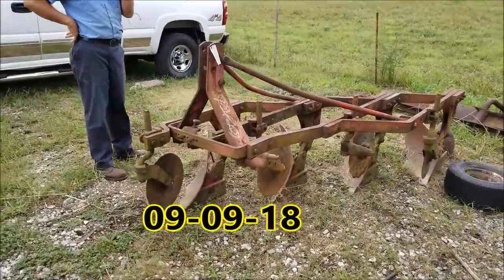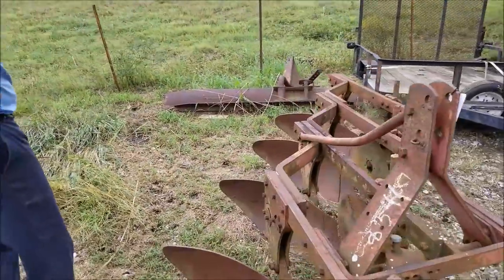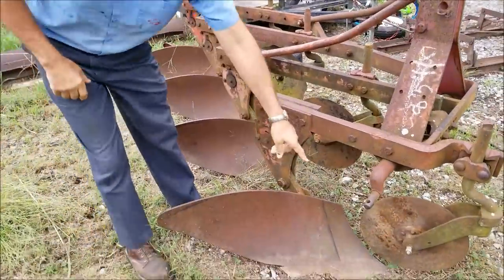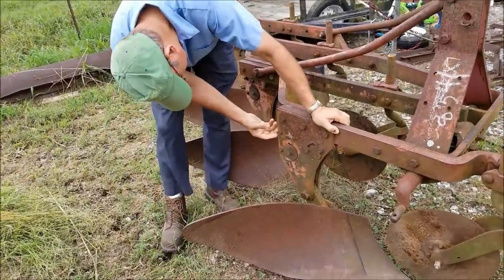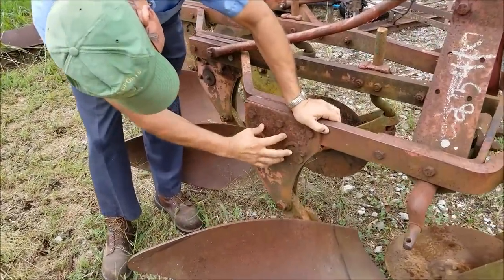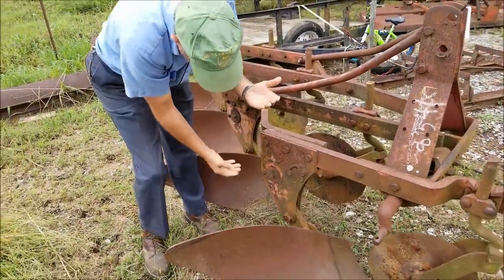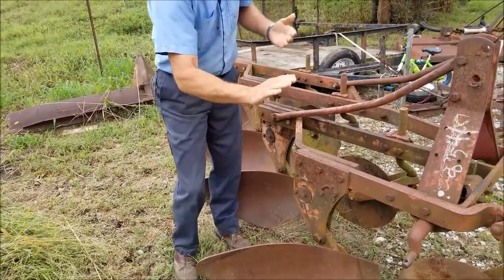I'm picking up this four-bottom plow for the Branson, and the reason I bought it is because of this trip mechanism. So how does this work, Craig? When this point hits something solid that doesn't give, there's a spring in here that puts enough pressure on it — it springs up, trips it up, stops like that. You just back up and it'll snap into place, and you go. You don't have to do anything to the tractor.